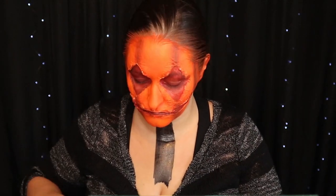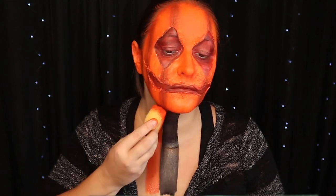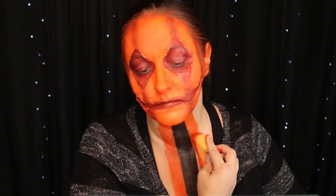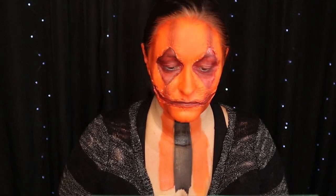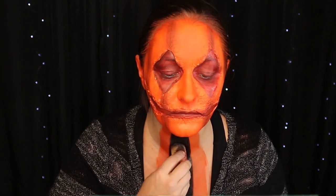Obviously this is the first time I've ever played with liquid latex so I'm going to be learning as I go, but I still wanted to post it because I thought it would be fun to see the progress. Now I'm taking black water activated face paint and doing the lines down my neck into my chest, and then I'm also using orange.